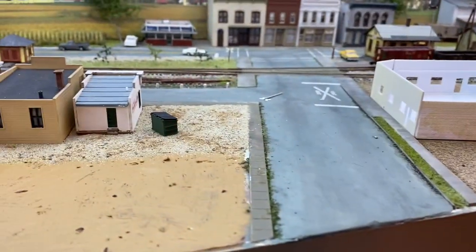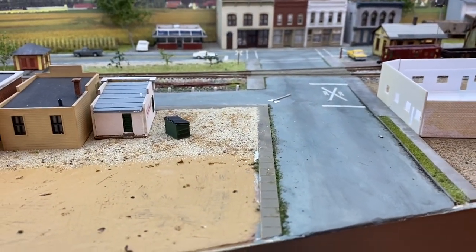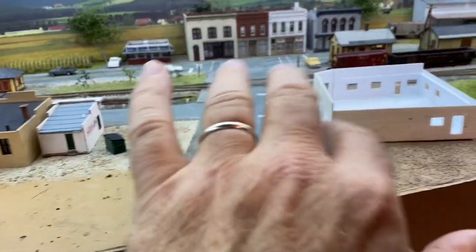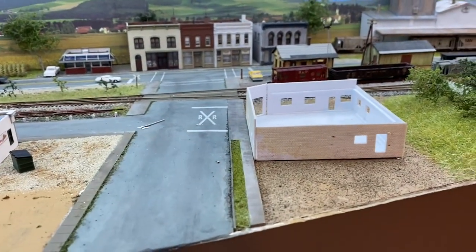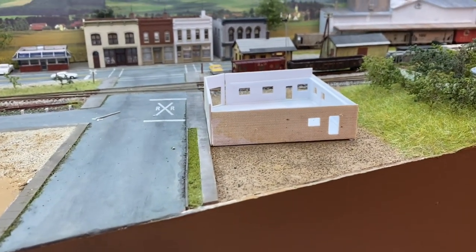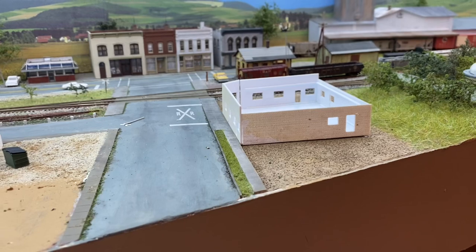I didn't do it on the other side. The other side is where the gas station used to be, and it goes right into residential, but they had a couple of commercial buildings there — the restaurant and whatever that other building was, maybe a dentist's office or a doctor's office or something.